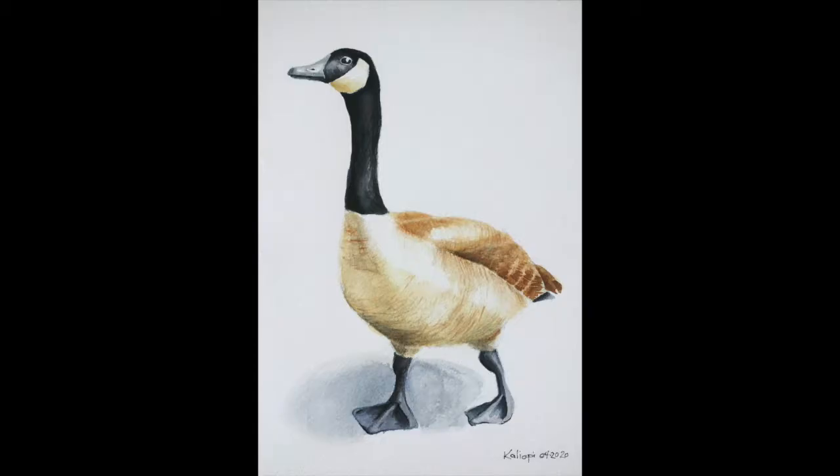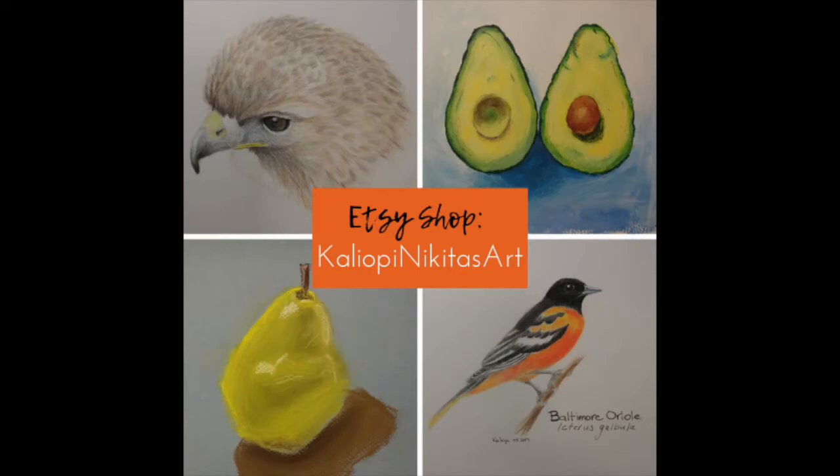Hi everybody! Today I'm sharing a different type of video — my first ever painting tutorial, at the request of a friend who saw my Canada Goose watercolor painting that I made for my Etsy site and requested that I make a video showing how I actually go through the process to paint this, if you want to follow along.